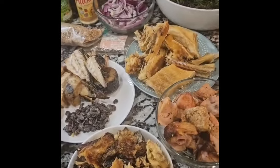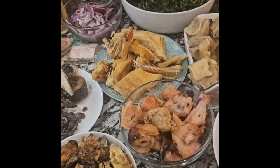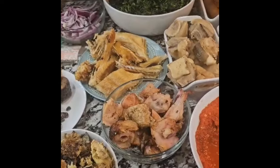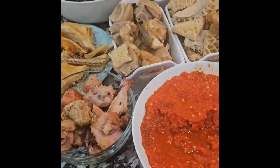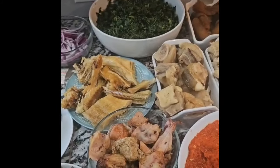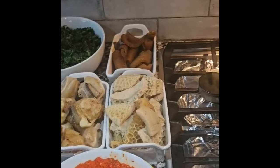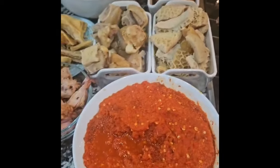Hello everyone, this is your girl lawyer chef welcoming you to Grandma Hadun's recipe for Sunset Channel. On this channel we cook good food and encourage ourselves to eat healthy. Today my sister is cooking for you — chef Jane, chef Aduni, chef — all right, thank you guys!